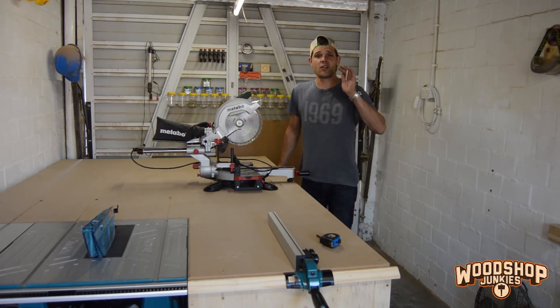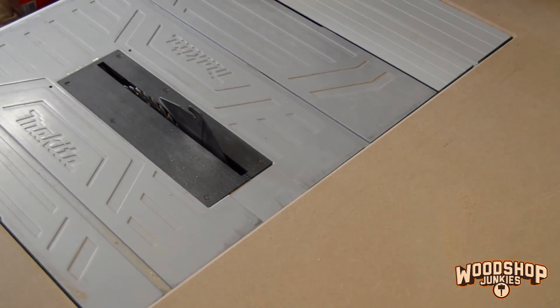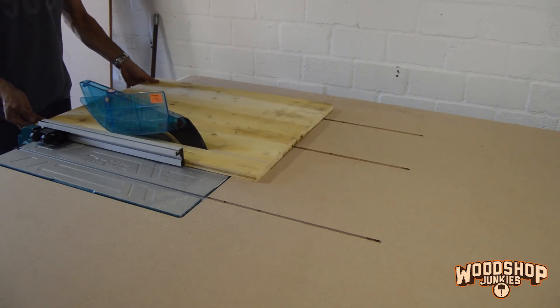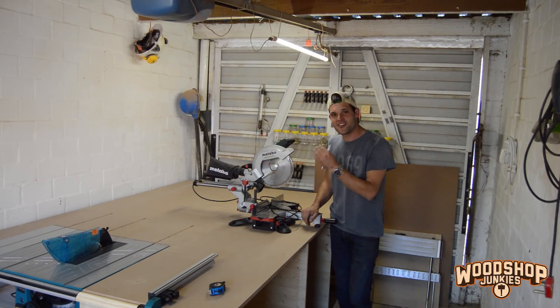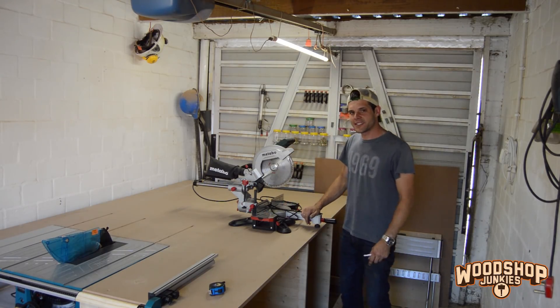Hey guys and welcome back to building the ultimate all-in-one woodworking station. In my previous video I installed my table saw and was able to get some usability out of my bench. In this one I'm going to focus on my miter saw and I want it to stand right here so I can use the bench to support any overhang I might be cutting on the saw.